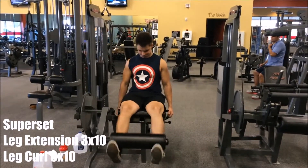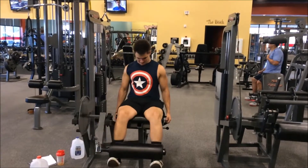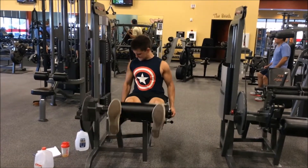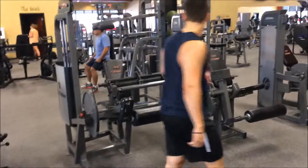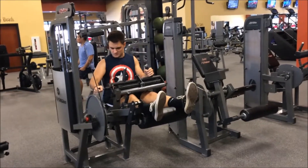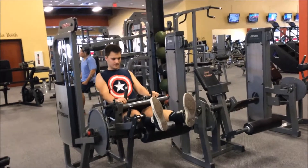This is a superset of leg extensions, three sets of ten, and leg curls, three sets of ten. I just do this on one clip. For those of you that don't know what a superset is, you do one exercise and then go straight to the other with no rest in between. So there you just saw I cranked out my leg extensions, three sets of ten. Now I'm onto my leg curls, three sets of ten. The leg extensions hit the quads really well, and the leg curls hit the hamstrings really well.